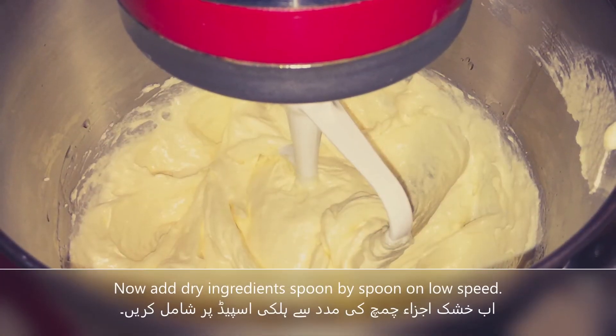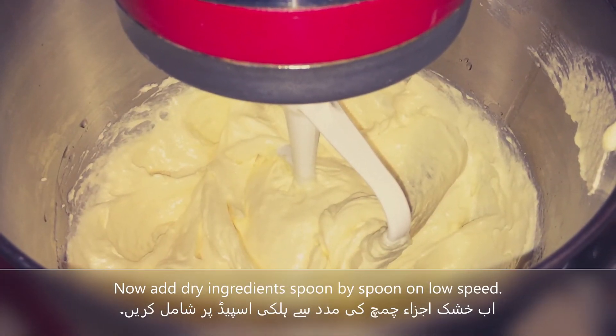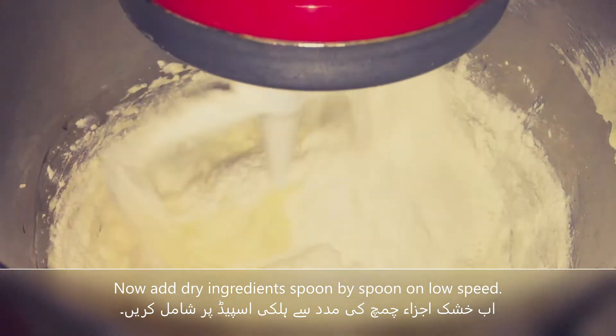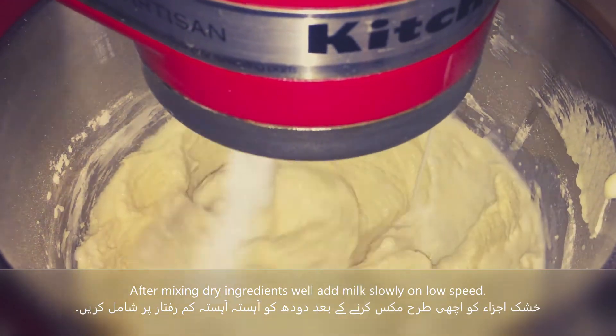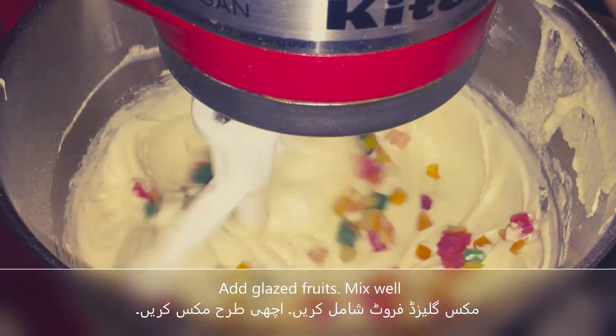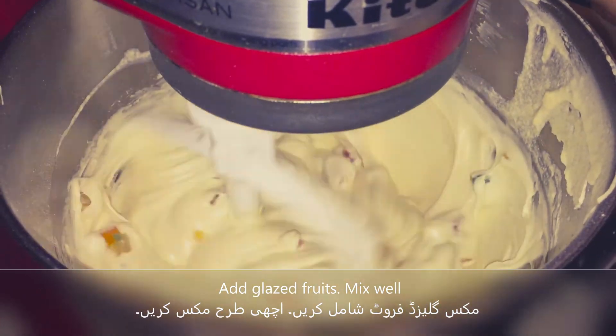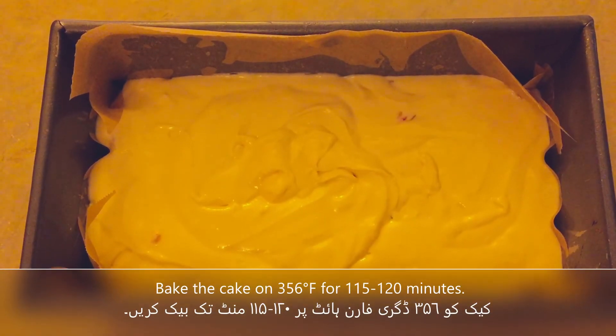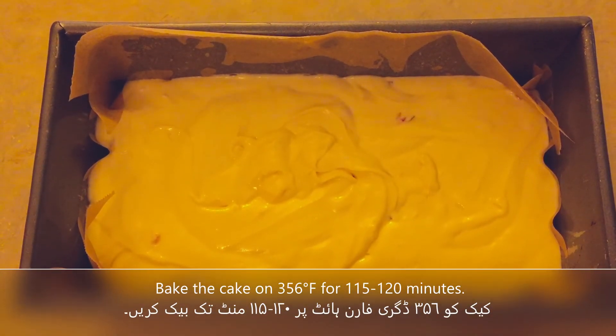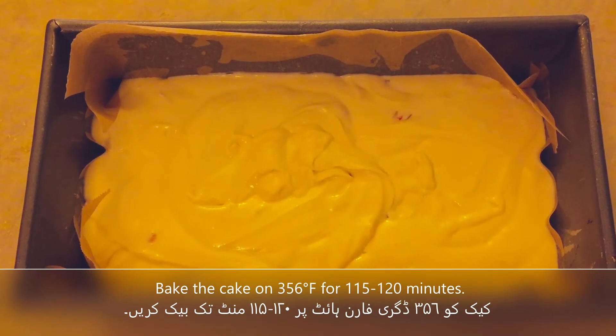Now we mix in the dry ingredients at low speed. Then we add the mixed glazed fruit and bake the fruit cake for 1.5 hours.